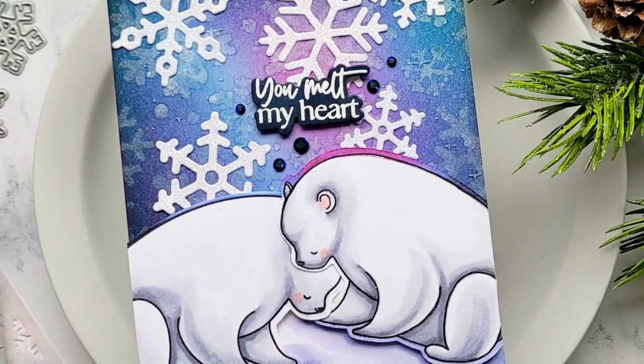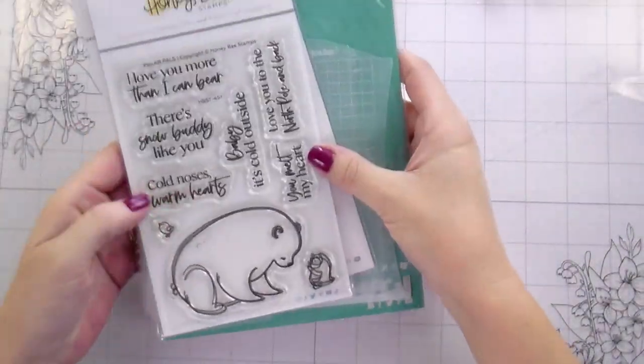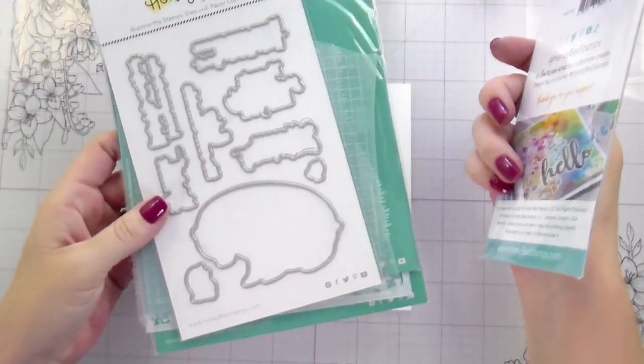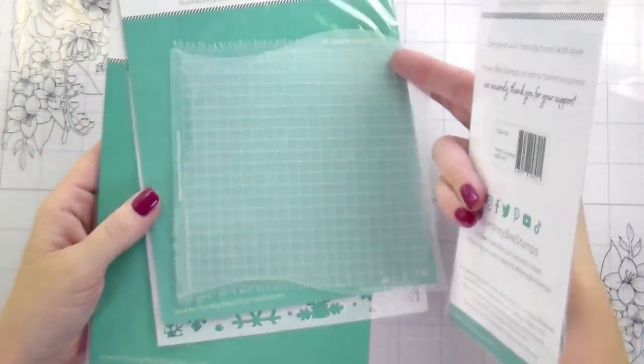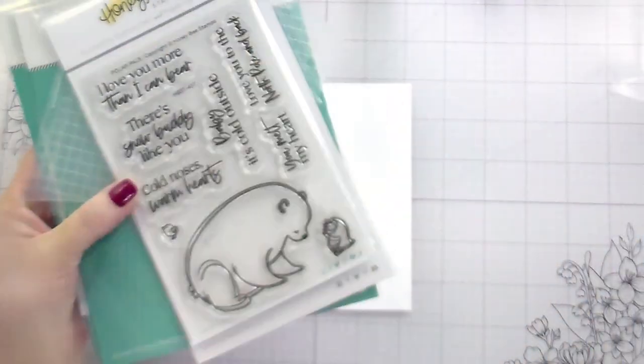Hi guys, it's Kelly here and I am back with another video for Honey Bee Stamps. Today I'm using the Polar Pails Stamps and Dies, the Grassy Hills Border Stencils, the Snowfall Stencil, and then this Follow That Star Stencil.